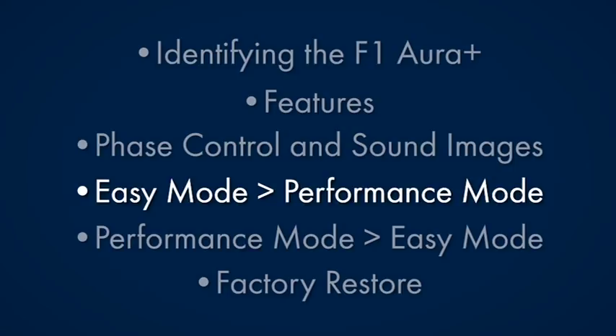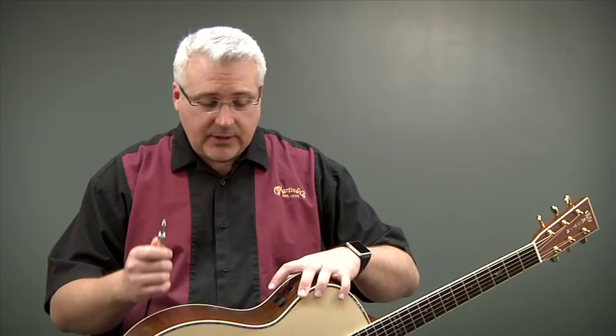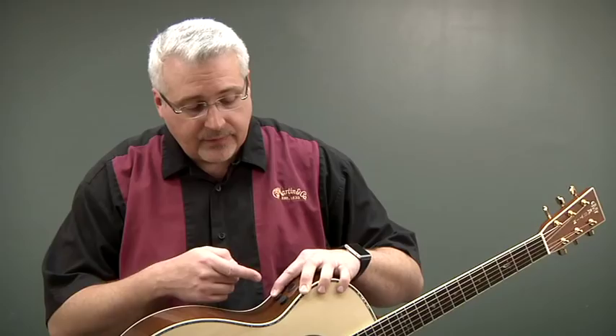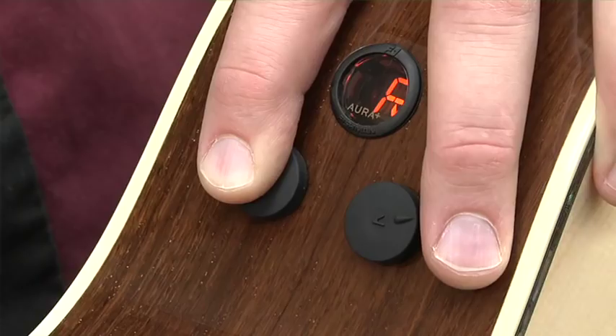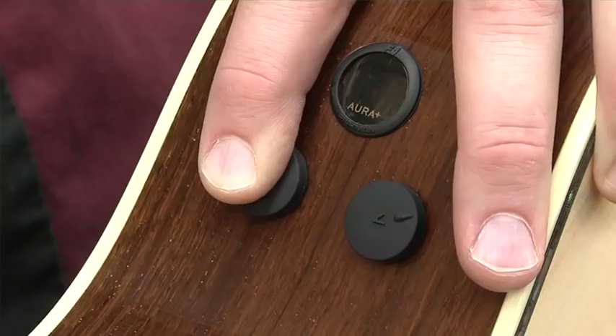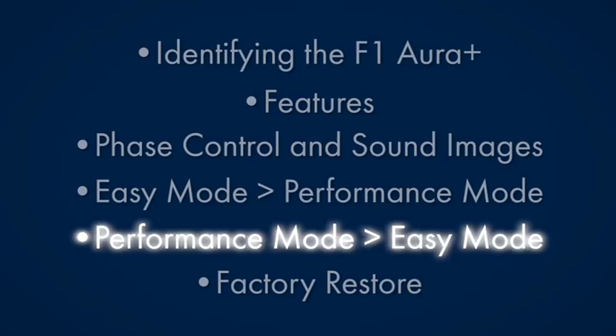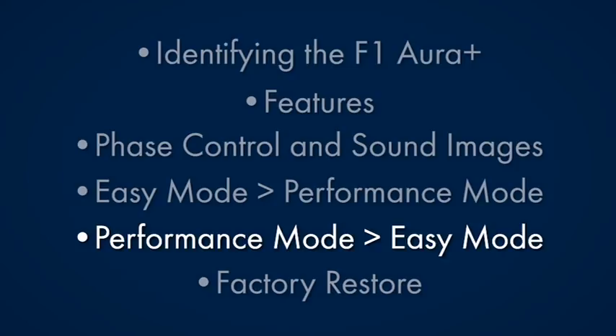So that's how easy it is to use easy mode: you get a volume, a tone control, a tuner which mutes the output so you can tune on stage, and three pre-selected pre-blended images. If you don't want the image sound you can go right to P which is pure pickup. Now I'd like to show you how to get out of easy mode and go deeper into performance mode. Take the quarter-inch cable — before you plug it in, hold down the tone knob, then plug in the quarter-inch jack. The display will come up with an R, then turn to a P. As soon as it turns to a P, click the volume knob, you'll see the P flash, then release the tone knob — you are now in performance mode.